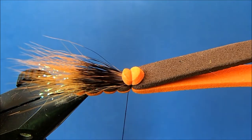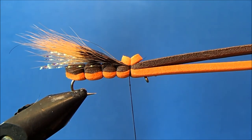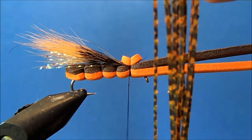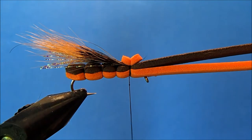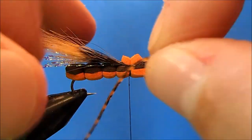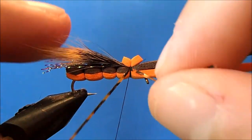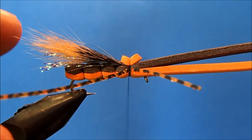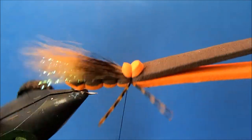I'm going to tie in some legs — these are barred "silly legs." You can use round rubber legs if you'd like, but I like these because they have a slightly thicker diameter yet still move well, and they're barred in dark and orange colors. I'll hold one up to the side, take one wrap to position it between the two foam sections, make a rough cut, then do the same thing to the other side.